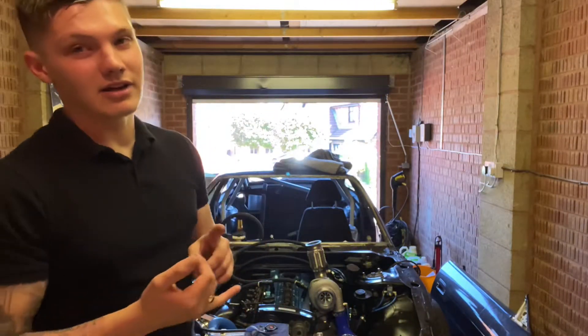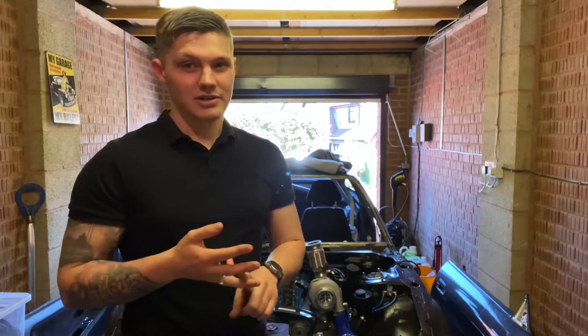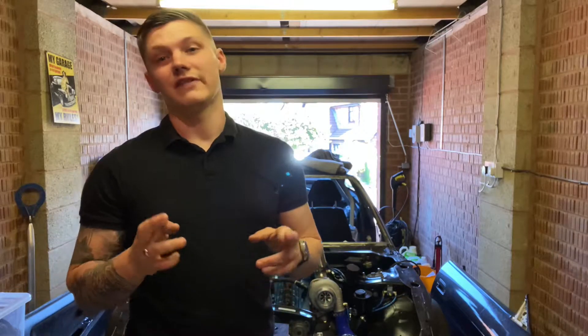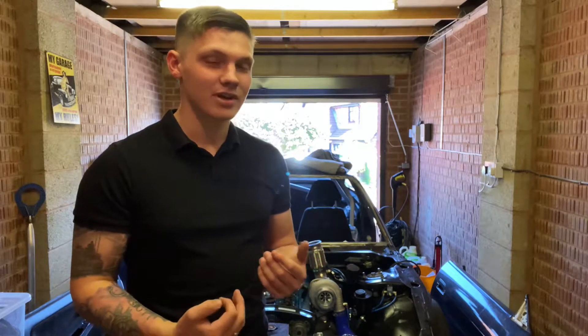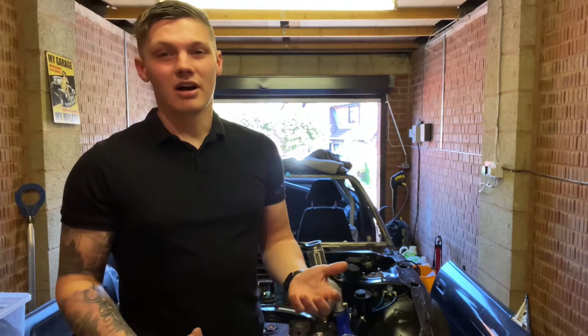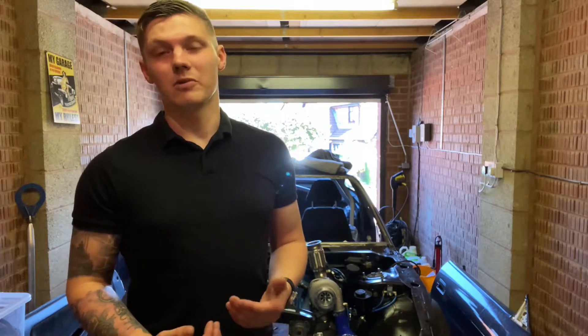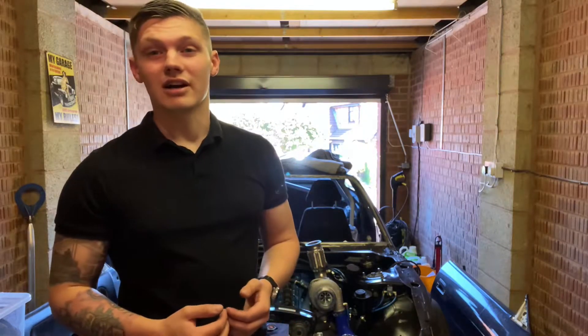So that's sorted the coil pack issues and the fuel issues. I've gone through and replaced all the fuses and relays, so hopefully fingers crossed it should start. If it doesn't, I have no bloody idea why. It could be a CAS system issue — with the RB25s, I know that if the CAS is out just a little bit it will not start. So if it doesn't start, I'm going to have to call someone.